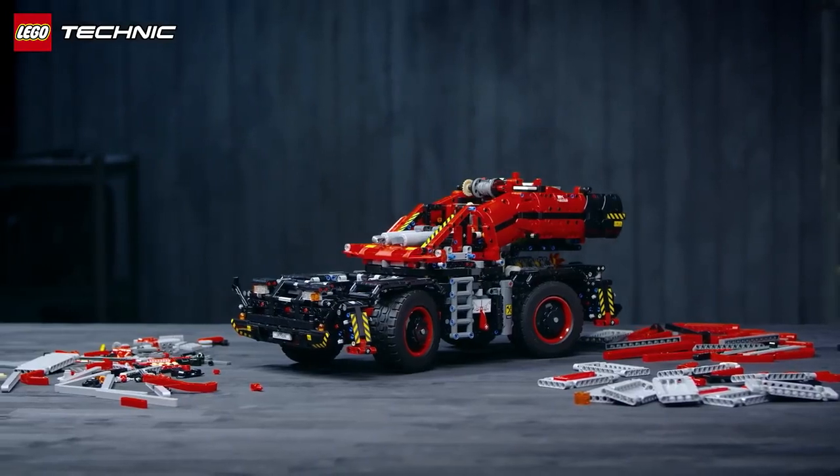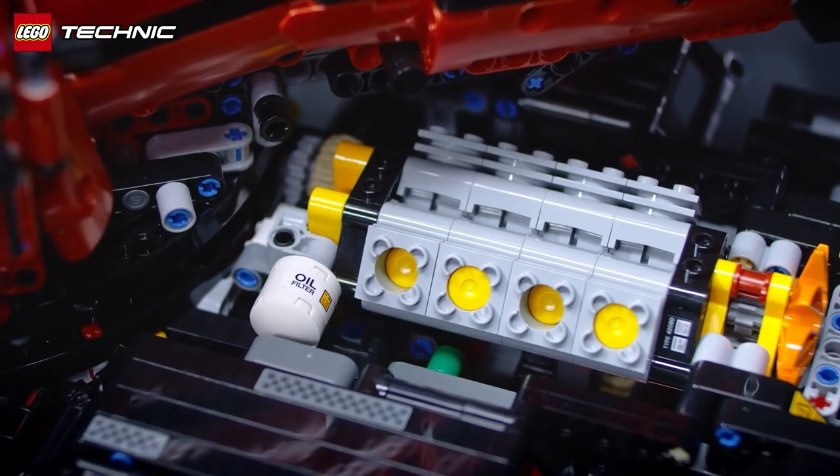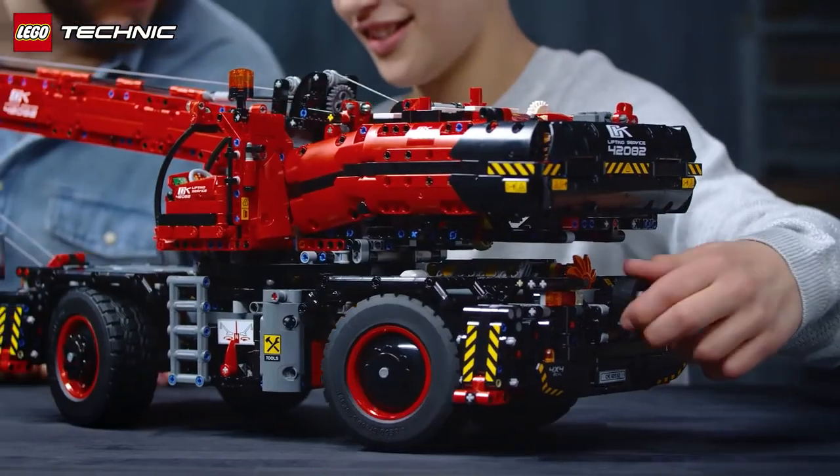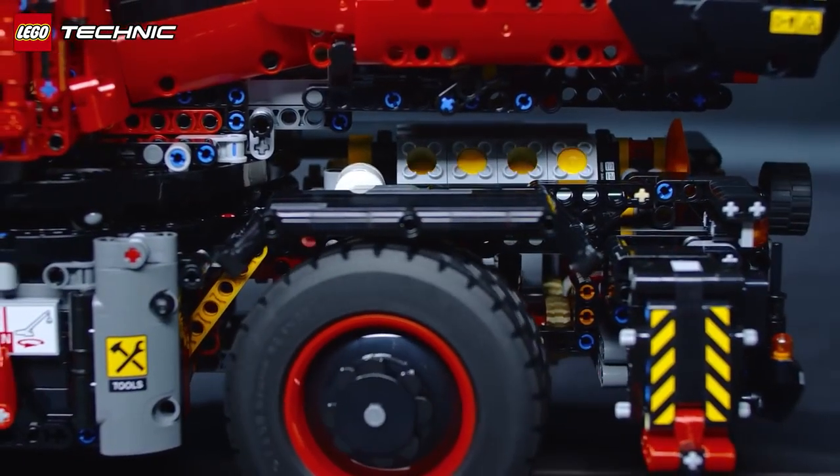We started with the sketch model, and from that I worked very much with technical issues to make it all work into the space that the sketch model allowed me. On the Rough Terrain Crane, I'm very proud of the level of details.